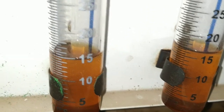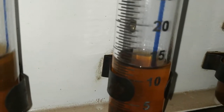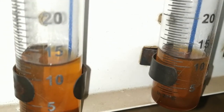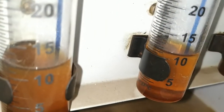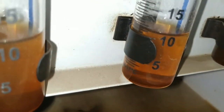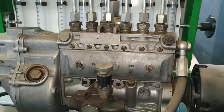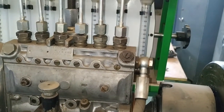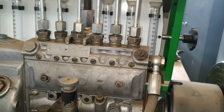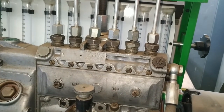Here we have a little greater amount, this one is low, and this one is even lower. This clearly indicates that the equal delivery test has been successfully conducted, and there is a large variation in the amount of fuel obtained. This indicates that the injection pump requires adjustment.